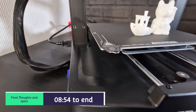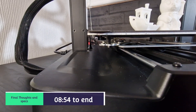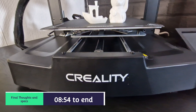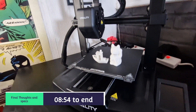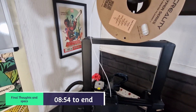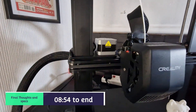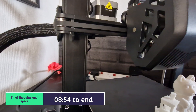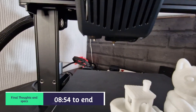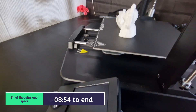Back to the Creality Ender 3 V3 SE review. Very easy to build as you saw. With the strain gauge at the front and the CR Touch, this will obviously help with the bed leveling. Dual Z rods, only one motor, but it has the timing belt as well, so you're always going to get decent stability for printing. Like I said earlier in the video, do check the four screws on the plate underneath the flexible bed - they were loose.